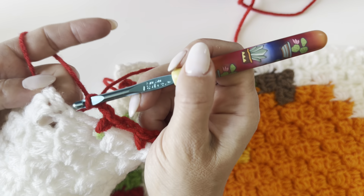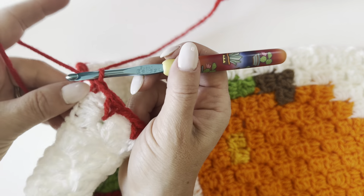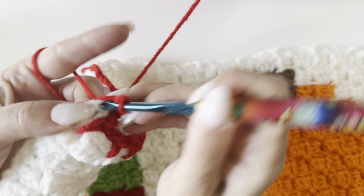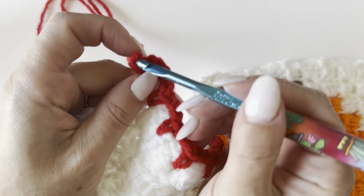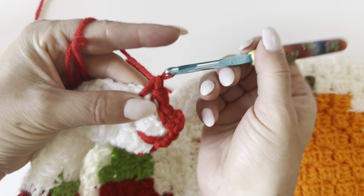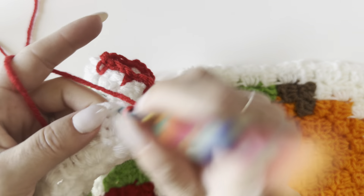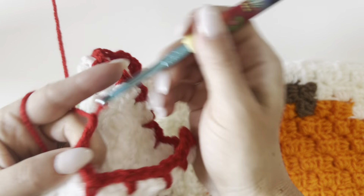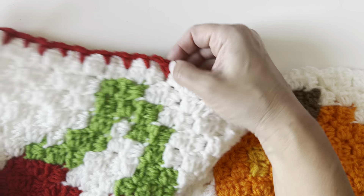When we get to the corner, I'm just reaching my hook right into that space — single crochet, chain two, single crochet, chain two again — and then continue along the next edge making those single crochets between those corner to corner squares. Chain two, single crochet again — just do that all the way around, and then join back to that first single crochet and we'll continue with the second round.